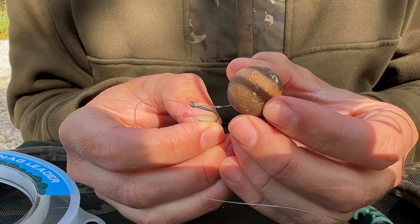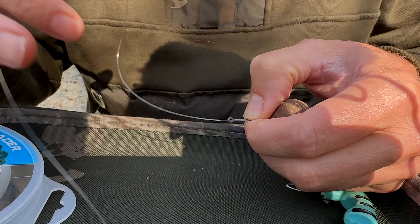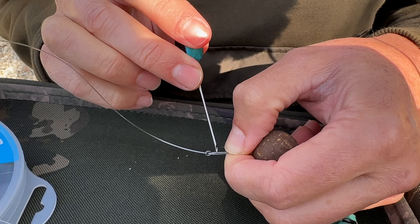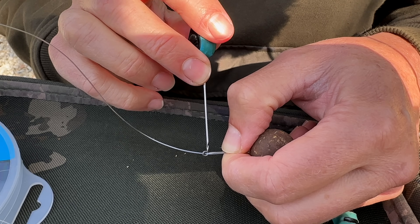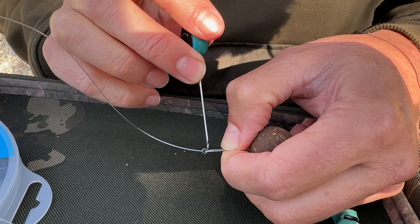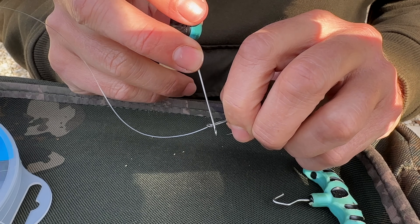So I've passed the mono through, made a bait loop, threaded on a bait, and put a hair stop in place. At this point we need to pay attention to which way round we do the whip. The shank of the hook is facing away from me, the point is closest to me, and the join in the eye is nearest to me. So I don't want the first turn of the knotless knot to be passing over that — I want it passing on that side, the safe side.